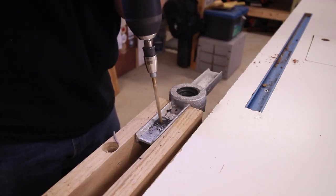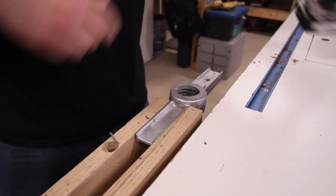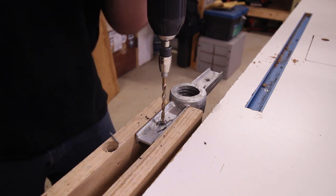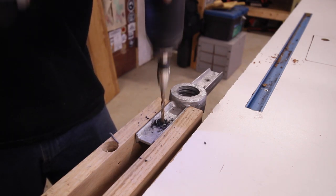The screw used in the leg vise is actually a scaffold leveling leg, so the nut used to adjust the height of the scaffold is going to be the retaining nut on the inside of the workbench. Before we can use this, we need to drill a couple of holes to secure it to the inside of the workbench with some generic wood screws.